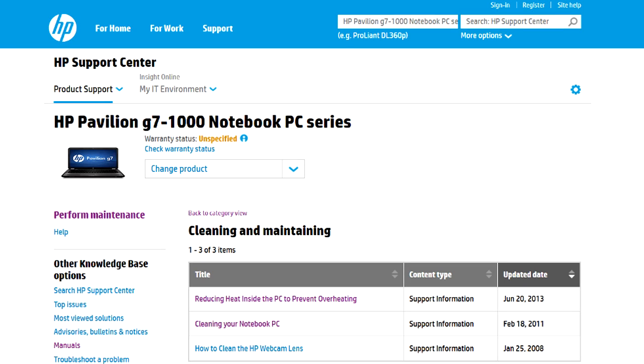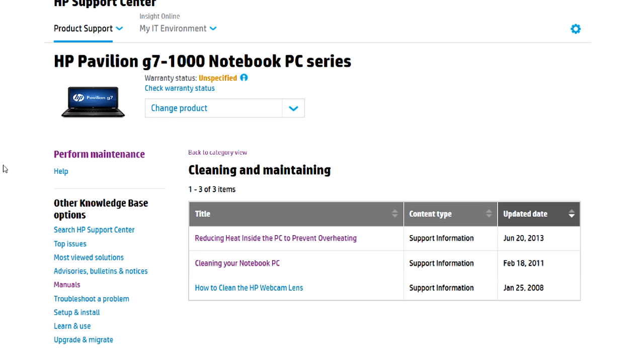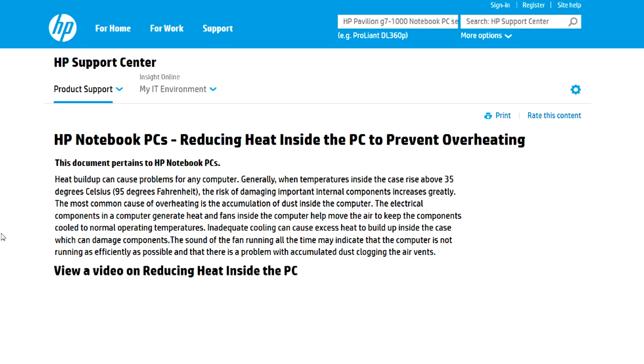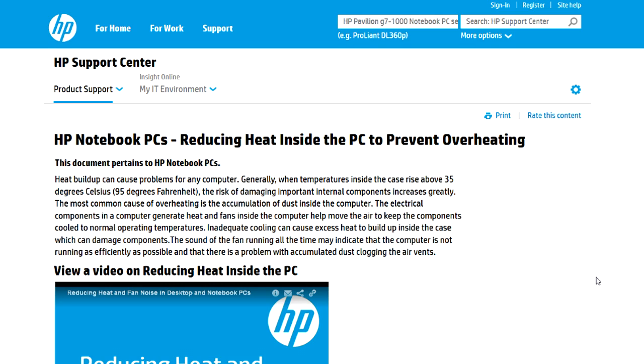If you need to go further, I can show you some resources on the web. This is the HP support center for professionals for your G7 notebook — I guess you've got the 1000 series. There's support documentation here, and if you poke around for your model, you'll probably be able to find it. Here's a page for reducing heat inside the PC to prevent overheating.